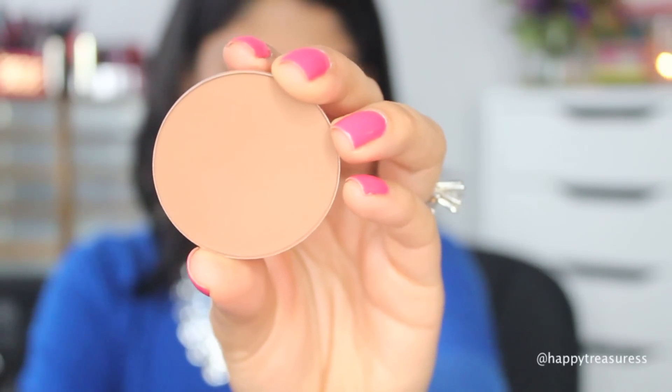Just to shape my face a little bit, I'm using MAC blush and applying it on the sides of my face and bringing it up to my temples. I'm not using this as harshly as I normally contour — this is just to give my face a little bit of shape, nothing too crazy.